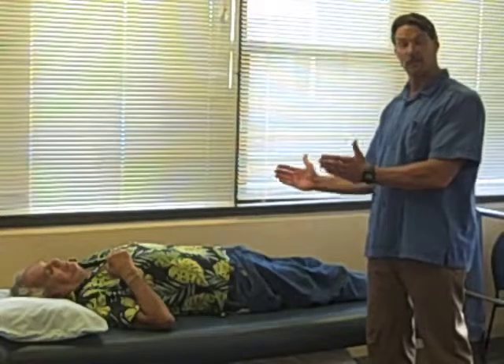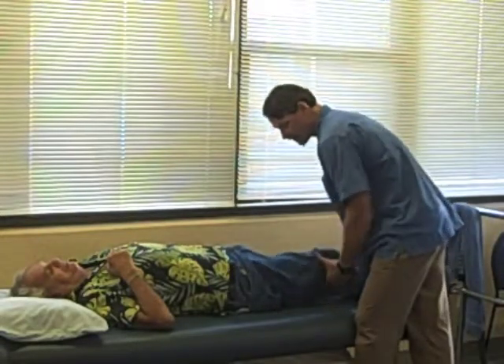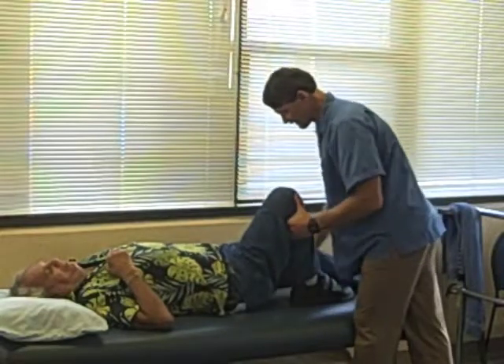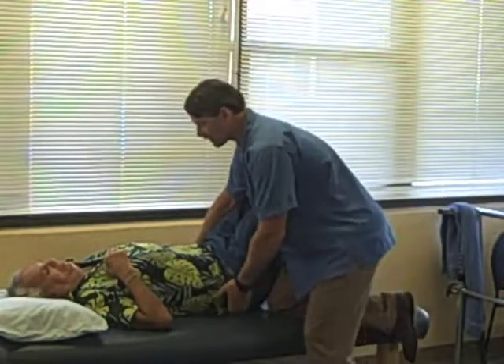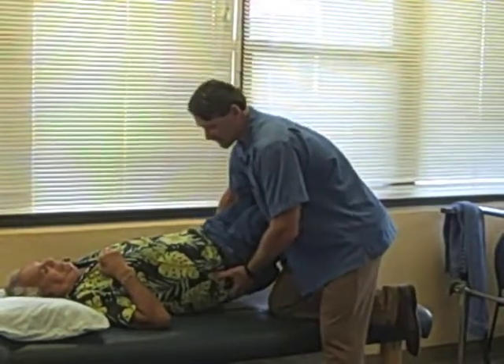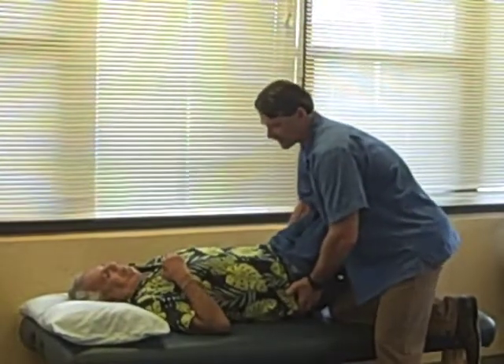First thing, if you need to reposition them within the bed and they can help you, one thing you want to do is have them bend their knees. If you need to shift the person to either side, you can have them do a bridge and lift up their buttocks. What that does is it offloads the trunk and you can easily move from side to side.